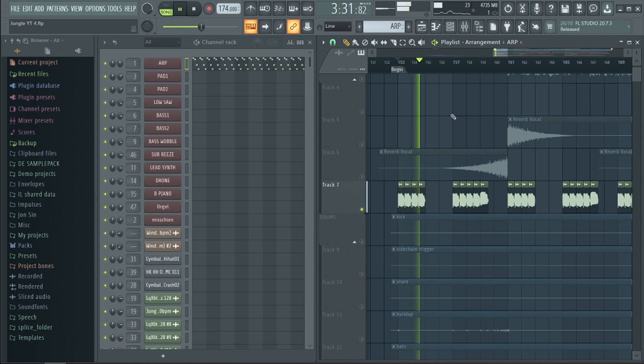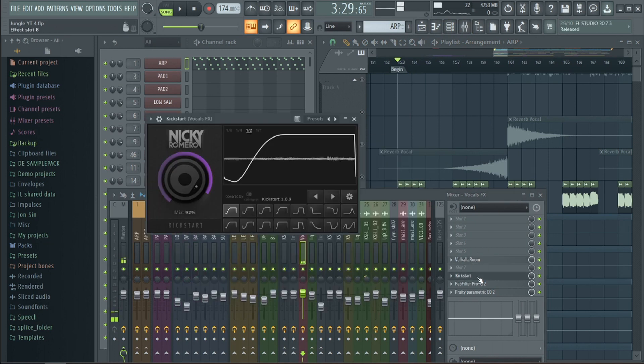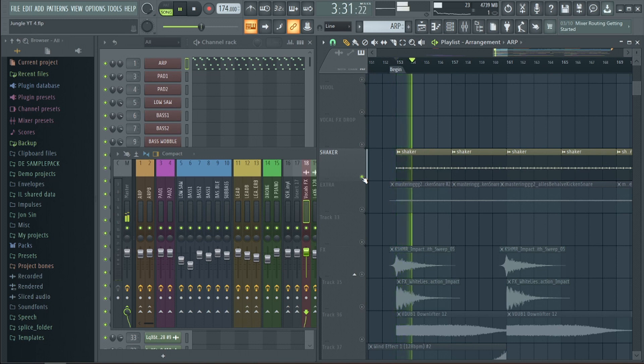To create some atmosphere we took a small part of the vocal and looped it. We used Valhalla Room with a long decay as our reverb, and Kickstart for sidechaining — without this it would sound pretty weird. And finally we added some samba shakers to add more energy into it.